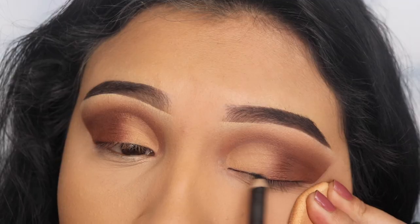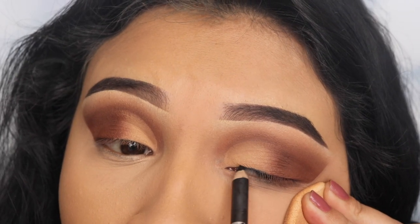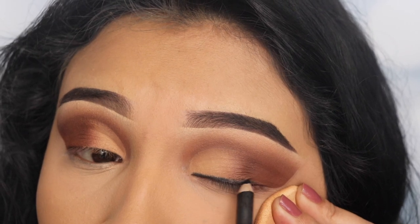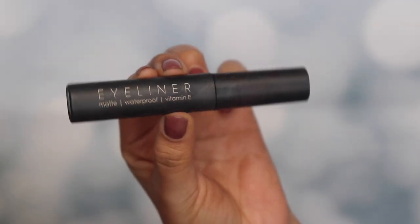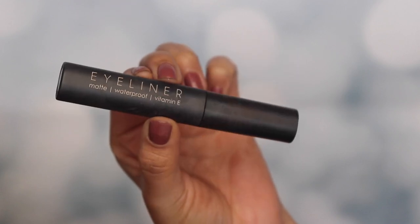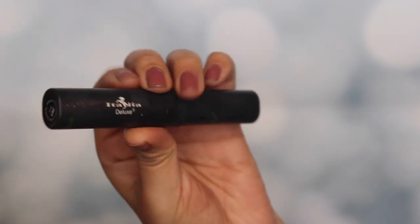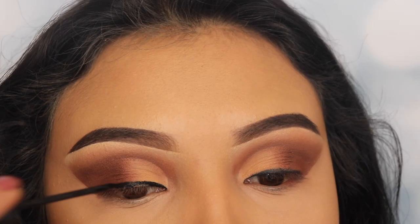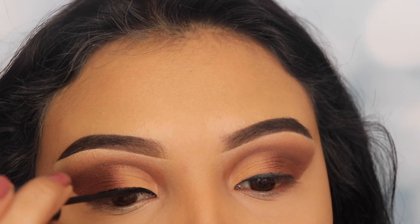Now I'm using my favorite eyeliner from Italia Deluxe and applying this on my top lash line — this is going to help my liquid liner look a lot darker. Then I'm going in with the Italia Deluxe liquid liner and applying this over the pencil eyeliner to finish up my wing eyeliner.